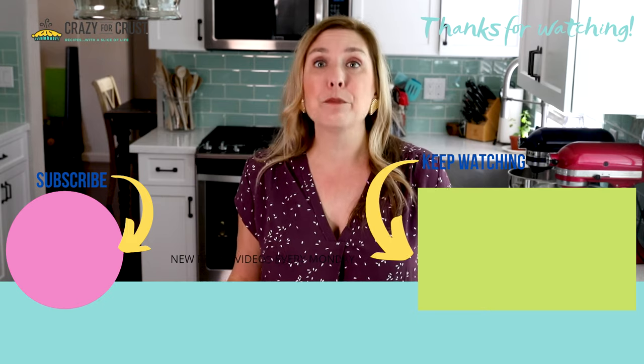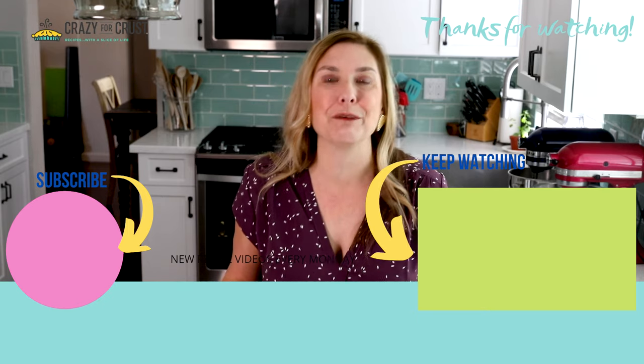And that's it! Snowballs are such an easy cookie recipe. They freeze well, they store well, they travel well — these are perfect for the holidays. Leave me a comment and let me know which version you're going to make first, and keep watching for even more cookie recipes.